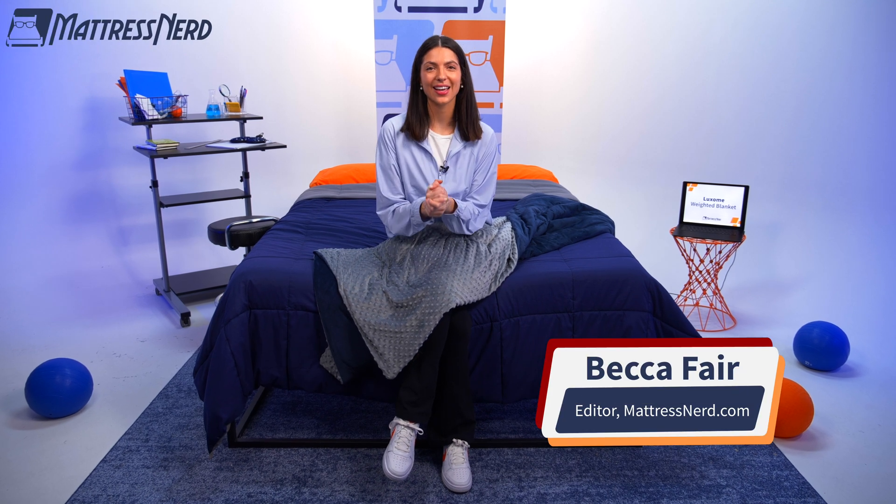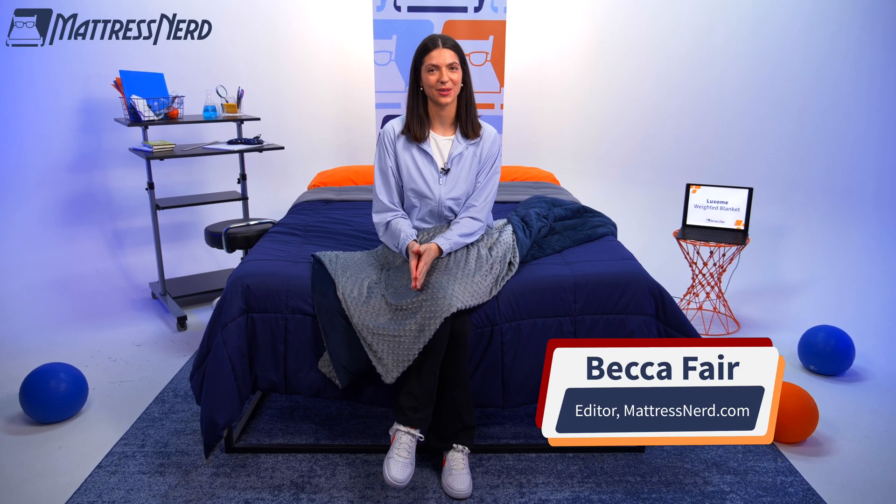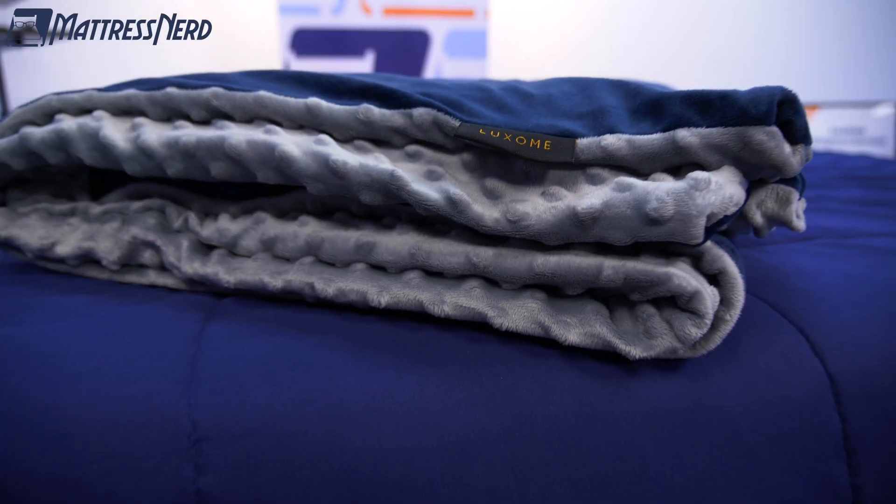What's going on, everybody? My name is Becca, editor and certified sleep science coach here at Mattress Nerd. I'm in the business of giving you unbiased, no baloney reviews on the industry's top sleep products. And today we will be taking a look at the Luxem weighted blanket.